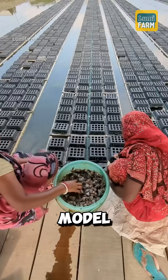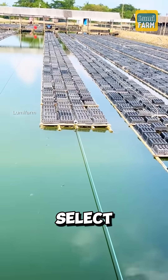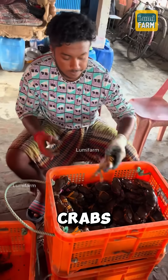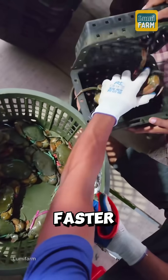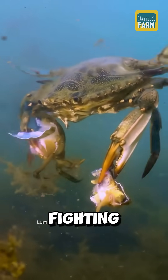Did you know that in India there's a unique model for crab farming that uses individual boxes? First, farmers select clean brackish water areas and healthy crabs. Before placing the crabs into the boxes, they cut off one or two of the crab's legs to stimulate faster molting. Each crab is kept separately in its own box to prevent fighting.